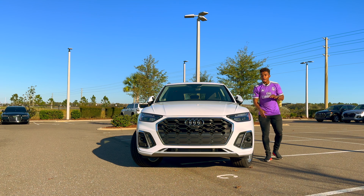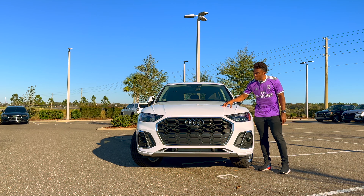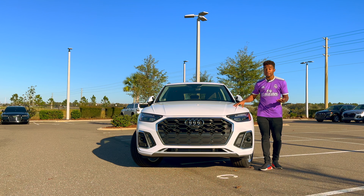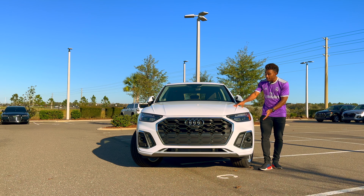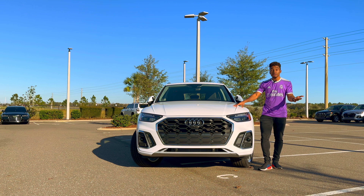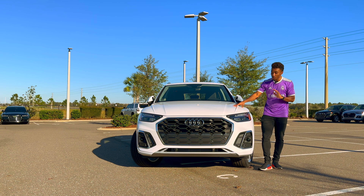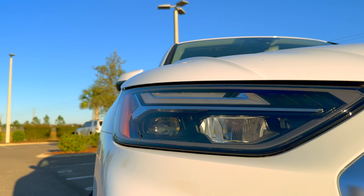This is a 2023 Audi Q5. Let's take a quick walk around, starting with the front. This color — you might think it's the Glacier White Metallic, but this one is called Ibis White. Audi has those names — Mythos, Chronos, and this one is Ibis White. When you buy this car, you can call it however you want — it's your car.